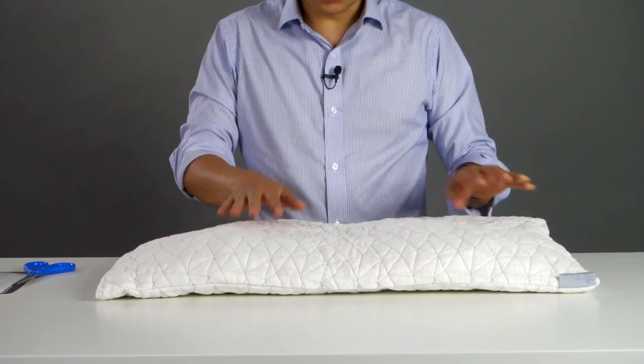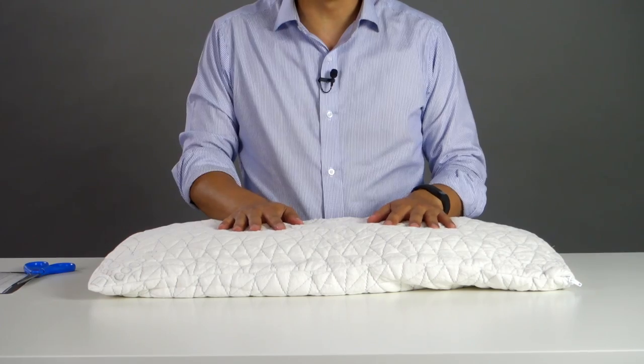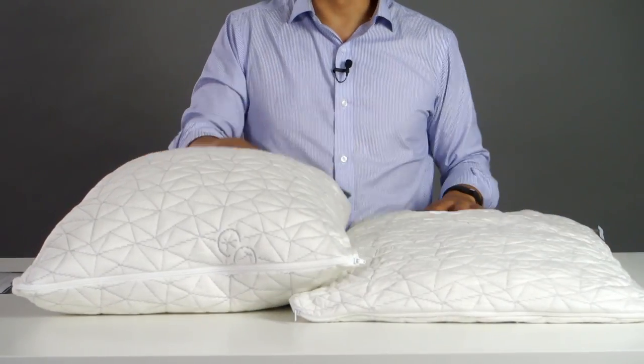Now there are two ways to do this. If you have a dryer at home, you can throw this in the dryer on low for about 10 minutes and it's going to poof up to a brand new pillow. I'll show you what it should look like — as you can see right here.